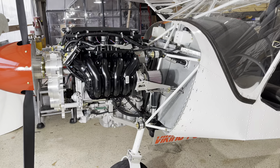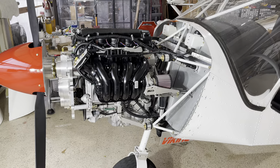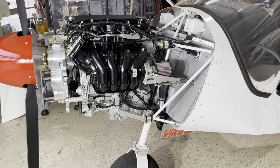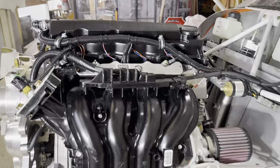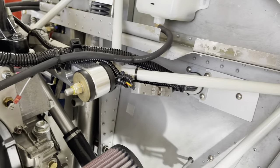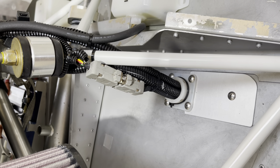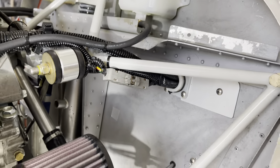Once that's done, you can start routing things that are piled on top of the engine with tie wraps when it's being shipped, such as the loom or the wires that run your engine. These go into the airframe and will be plugged into the ECU or the computer that operates the engine. We also have a few hoses to hook up.